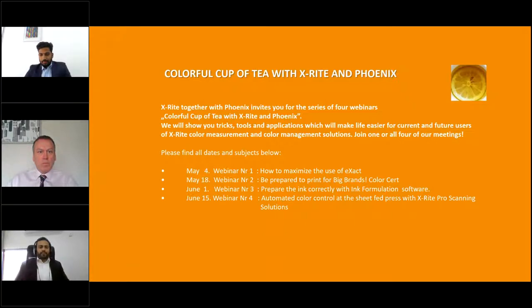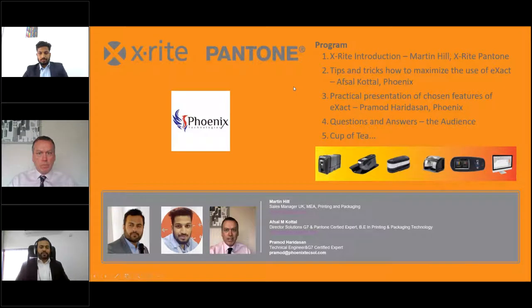The four seminars we'll be doing: first is what we are doing today — how to maximize the use of X-Act. Then on 18th of May, we have how to prepare yourself for brand owners' specifications. If you want to print for brand owners like PNG, Ulker, Nestlé, Pepsi, etc., that seminar will be on May 18th. Then on June 1st, we have a seminar on how to modernize your ink kitchen. The fourth will be how to automate your press room in offset and flexibles using X-Rite Pro scanning solutions. I will now hand over to Mr. Martin, Regional Sales Manager for X-Rite, to do an introduction about our partnership.